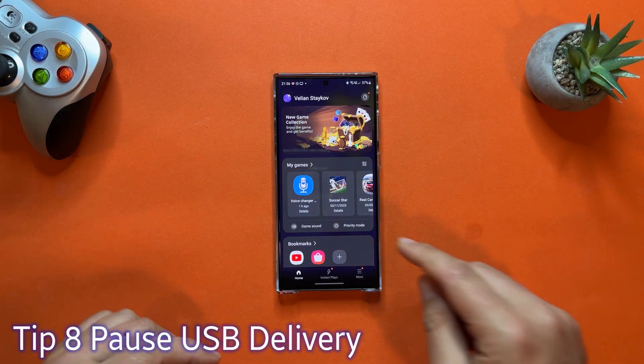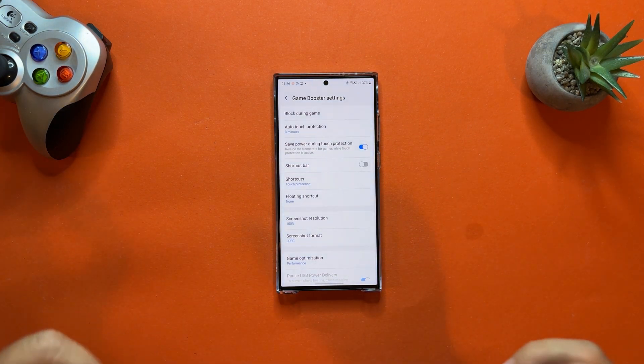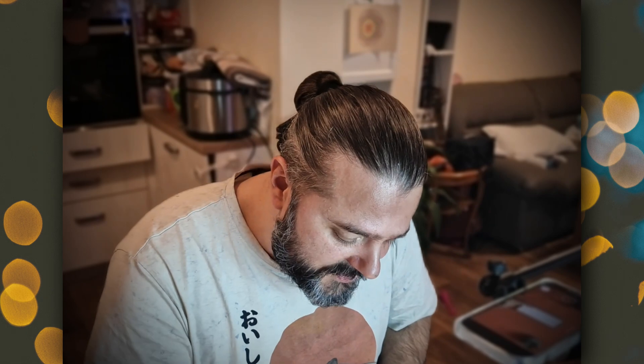Tip number eight is for those who love gaming on this magnificent phone. Open Game Launcher, click the hamburger menu and choose Game Booster. There's an option called USB Power Delivery — you need a PD-enabled charger; I'm using the Samsung 25W travel charging adapter. When you hook up your phone and enable USB Power Delivery while gaming, the phone is directly charged through the current, bypassing the battery, reducing heat and preventing performance throttling. A function you really need to try if you're into games.